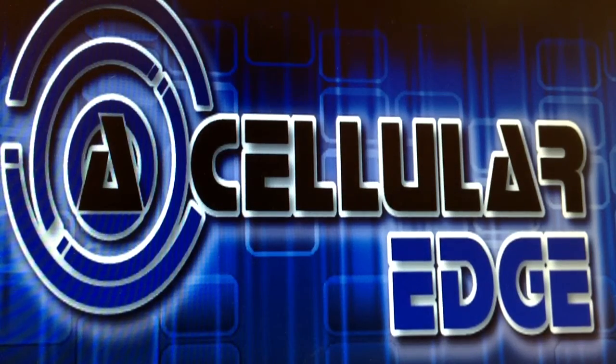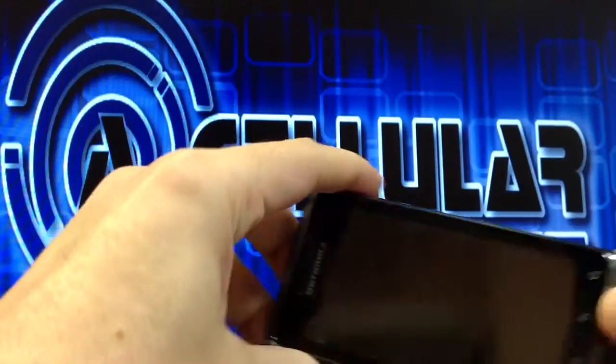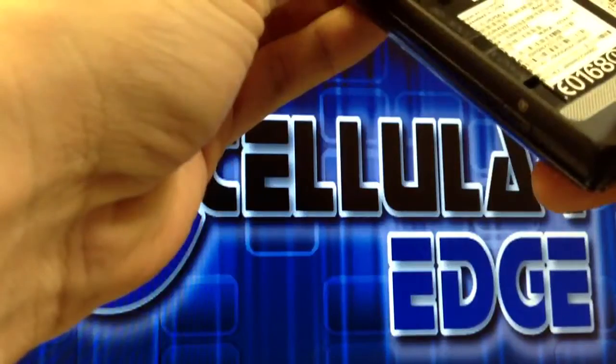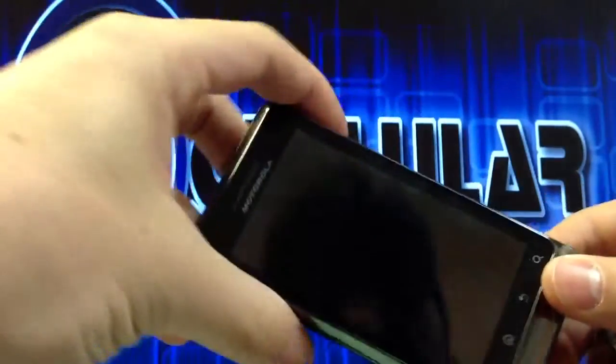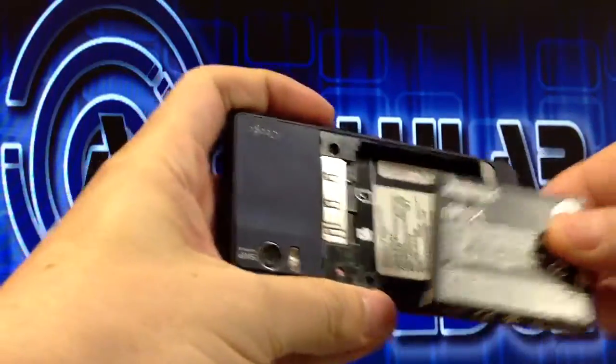Hey YouTube, it's Jason with the Cellular Edge and I've got another tutorial here on how to master reset a Droid 2. This one is the A956. Now I've seen several videos online showing how to do this, but none of them worked. So I'm going to show you how I got it to work.